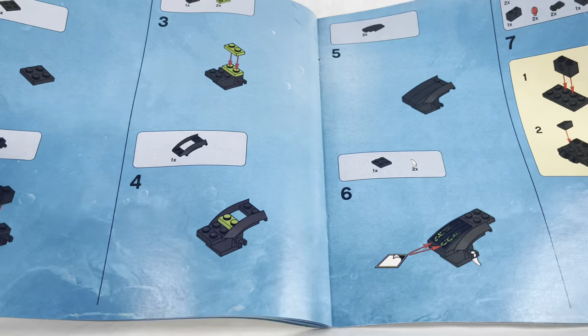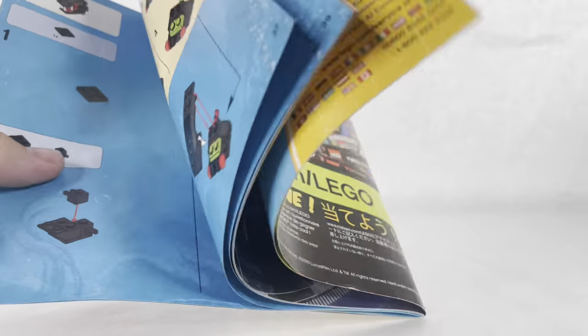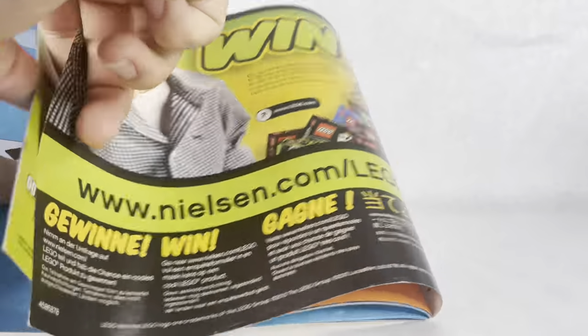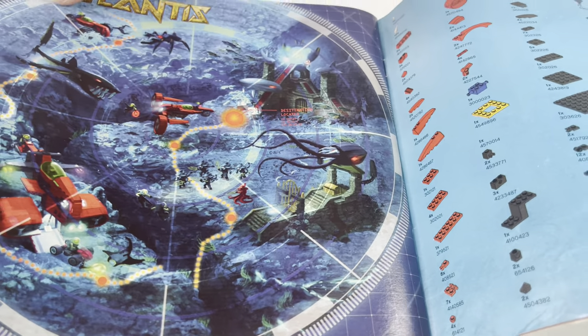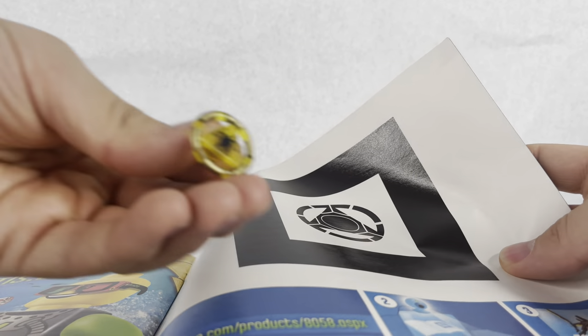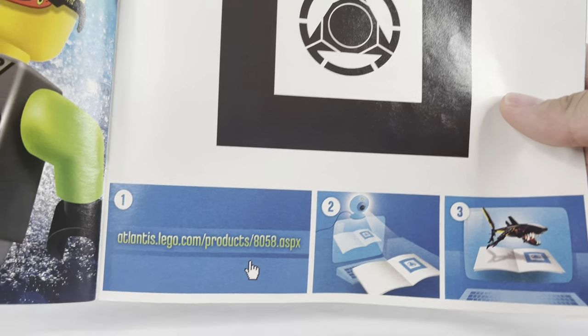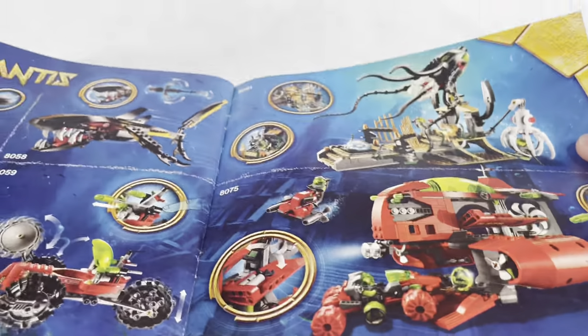I do like the ocean background they use in the instructions. On the back there's the wing kit, the LEGO Club parts count, and a graphic of all the sets. With the key, you could go to lego.com and unlock something at that link. Then there's more ads showing all the sets combined.